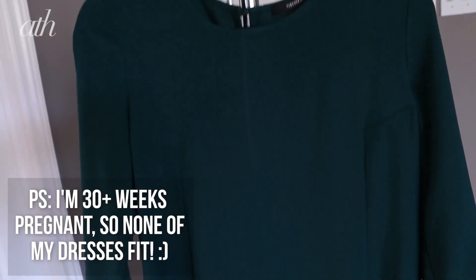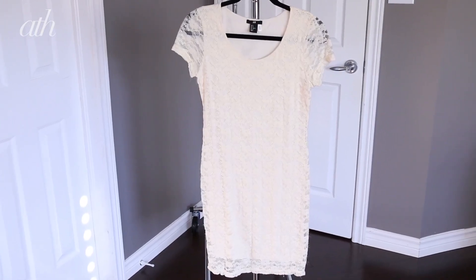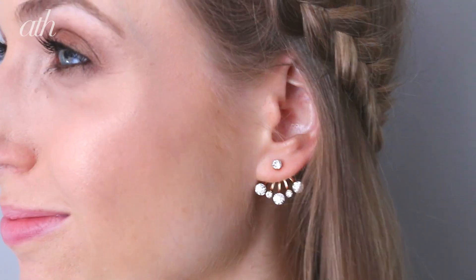Try a loose shift dress in a bold jewel tone color, or a vintage pattern — lace is always a classic that looks great with a braided hairstyle. Then just finish it off with some classic gold accessories, and you are ready for a day or night of fun events.